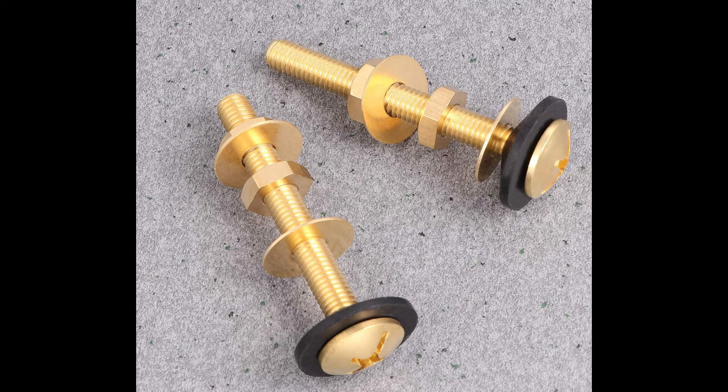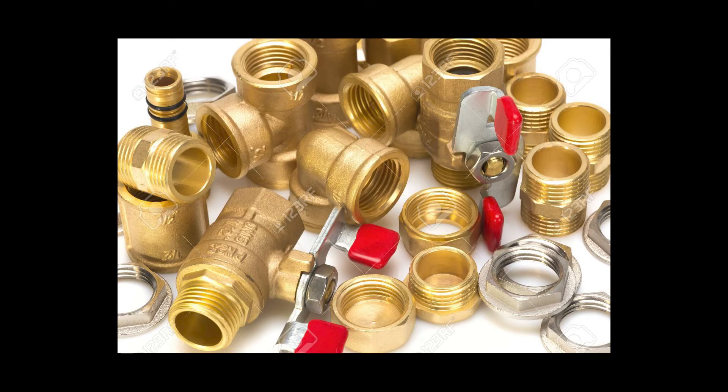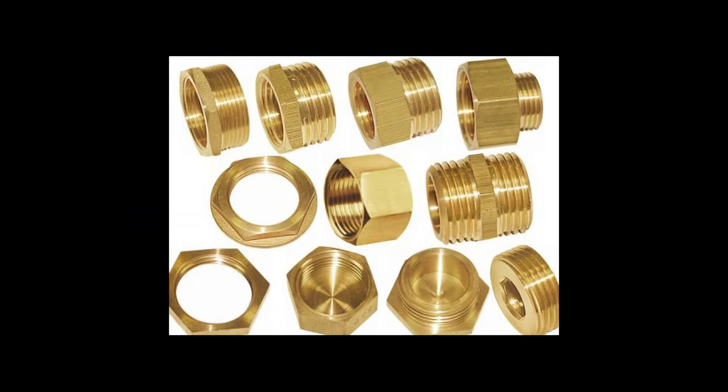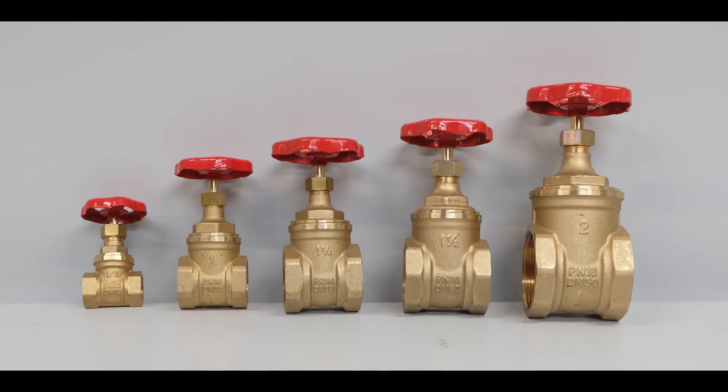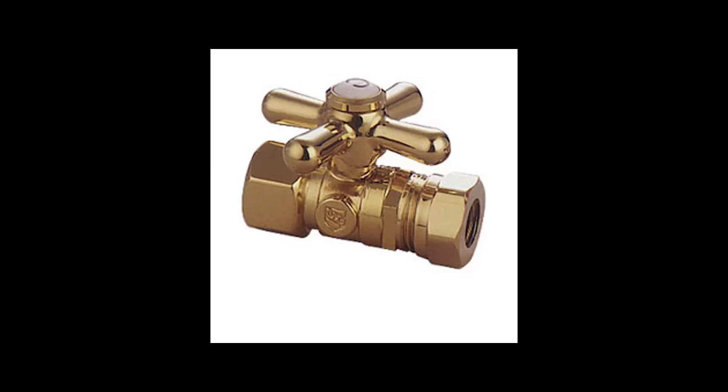Brass bolts are superior to steel because they will not rust like steel does. Because brass is a softer metal, it also tends to not seize over time when loosening and tightening the bolts like steel does. This gives the added benefit of being able to be removed without being prone to breakage. This anti-seize property and softness also allows brass to conform in fittings, so there are many applications where only brass is used.